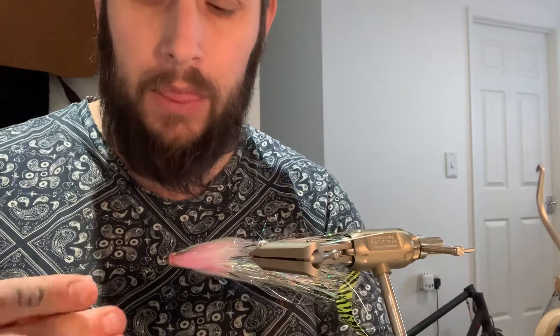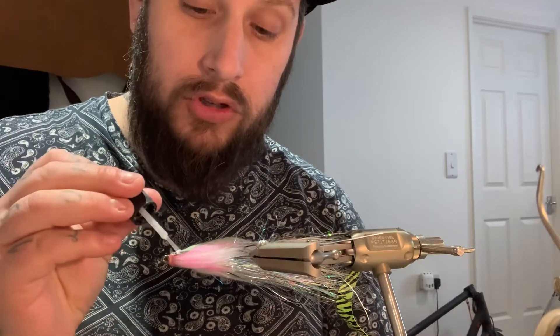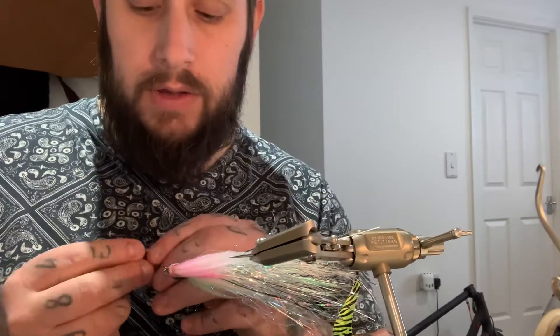Flip it up the other way, same again. Flip it up and stick your eye on, give it a pinch — don't let it slide off.